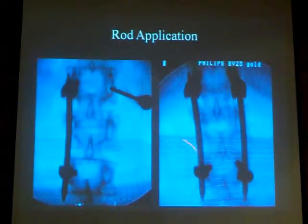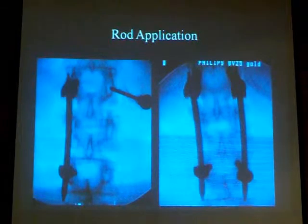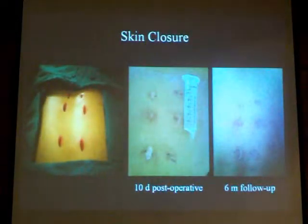You tighten the screws, and by this you attain the required fixation. The work is done with six stab incisions, each about 2 cm.